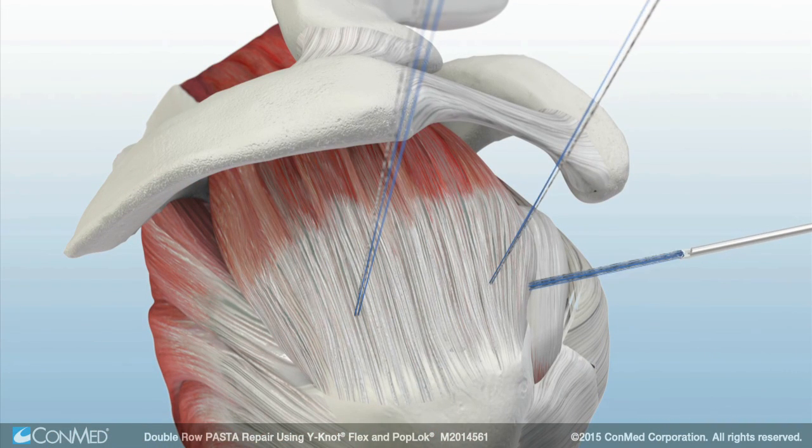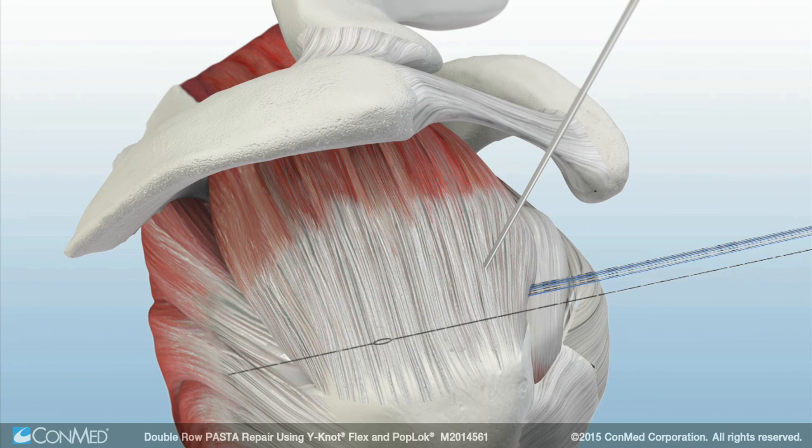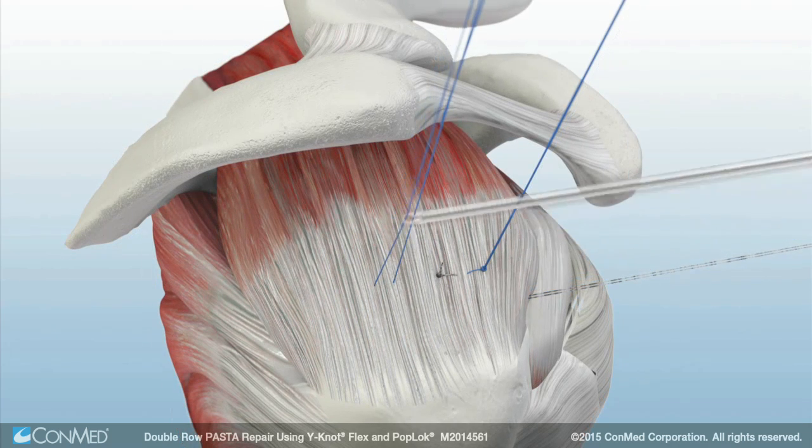A pair of suture retriever forceps is used to pull the sutures through the anterior portal. A spinal needle and super shuttle is used to pass mattress stitches with all four suture limbs from each anchor.